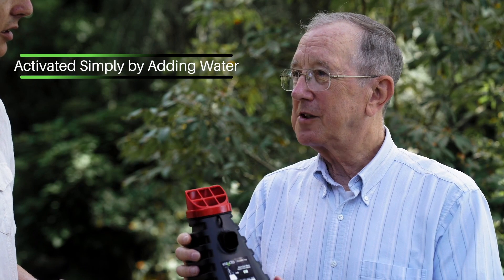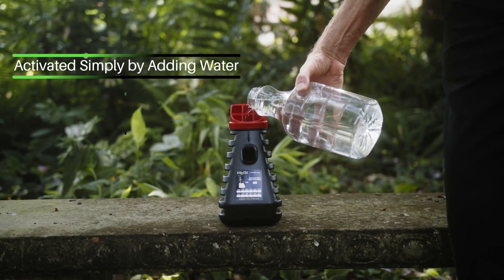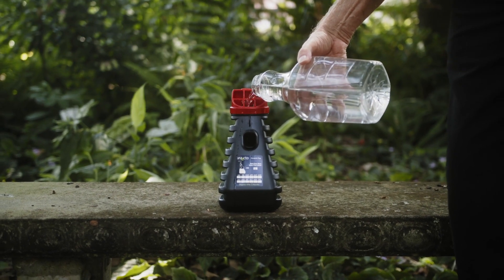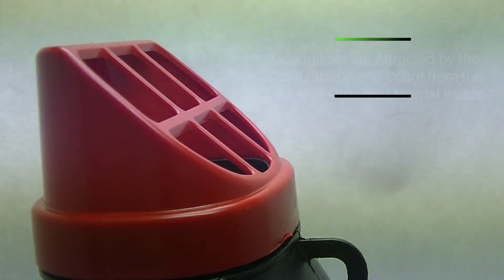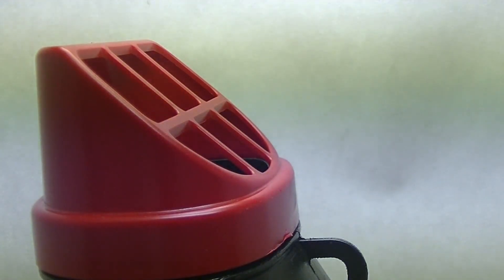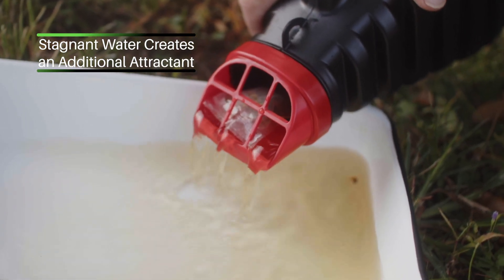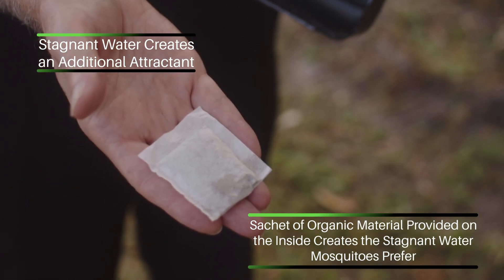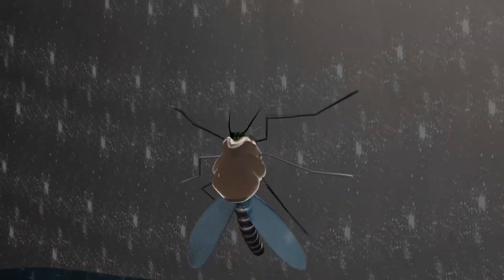That's very important, especially to someone who has kids — you don't want to be handling pesticides. So how is the trap activated? The trap is actually activated by adding water. The addition of the water then allows the insecticide to start coming out of the coating on the inside of the trap. The mosquitoes are attracted to the trap because mosquitoes prefer the colors red and black, and mosquitoes are attracted to stagnant water. We have a sachet of vegetation that makes the water smell like it's stagnant, so the trap lures them in and then kills them.